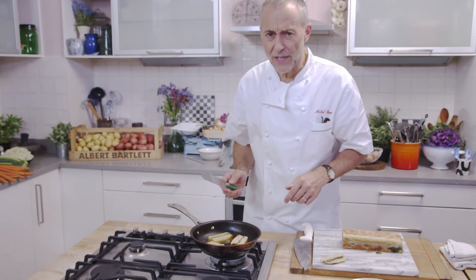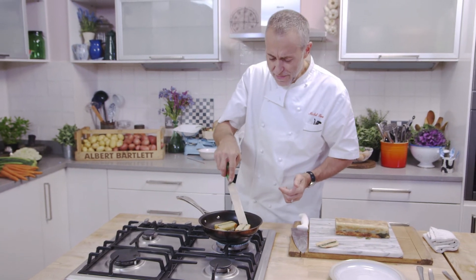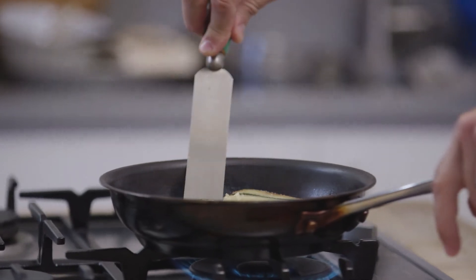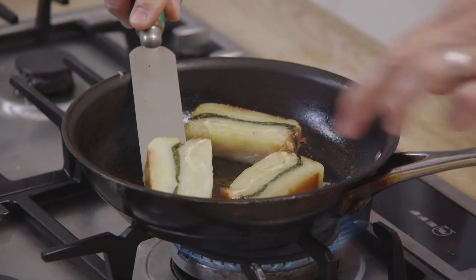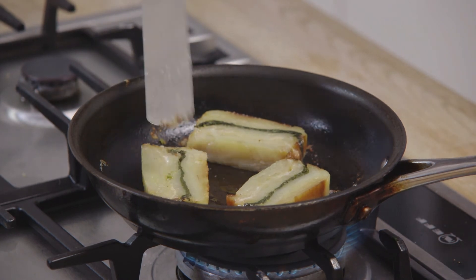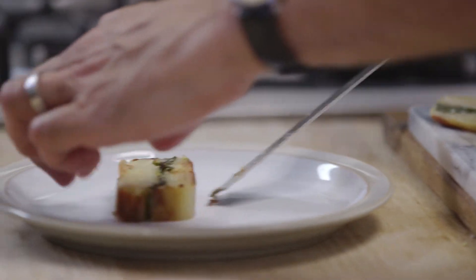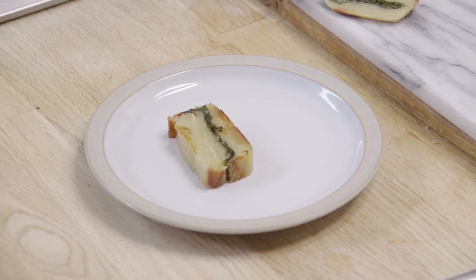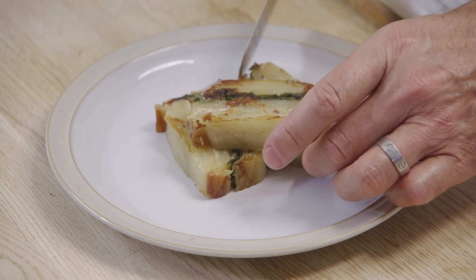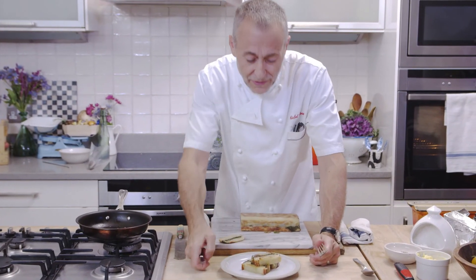Smells lovely — you can just get the hint of the garlic, the cheese of course, that lovely molten cheese. And of course, the natural sweetness of that rooster potato is coming through. You can really smell the caramelisation of the Brussels sprouts and the garlic. It's lovely when the potatoes stick to the pan as well, because that just intensifies that beautiful potato flavour.